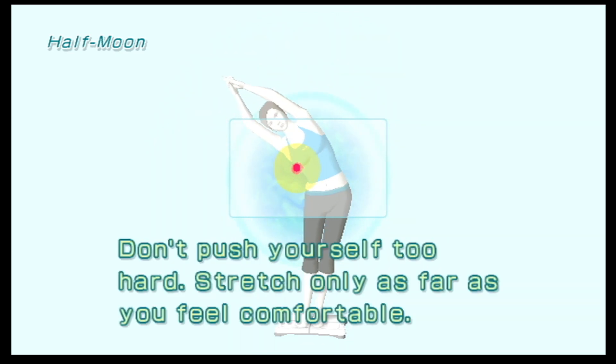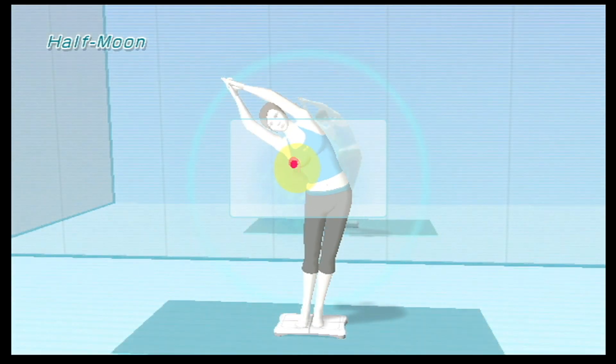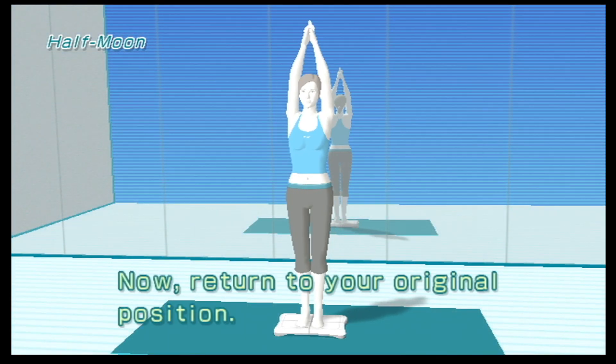Don't push yourself too hard — stretch only as far as you feel comfortable. Now return to your original position.